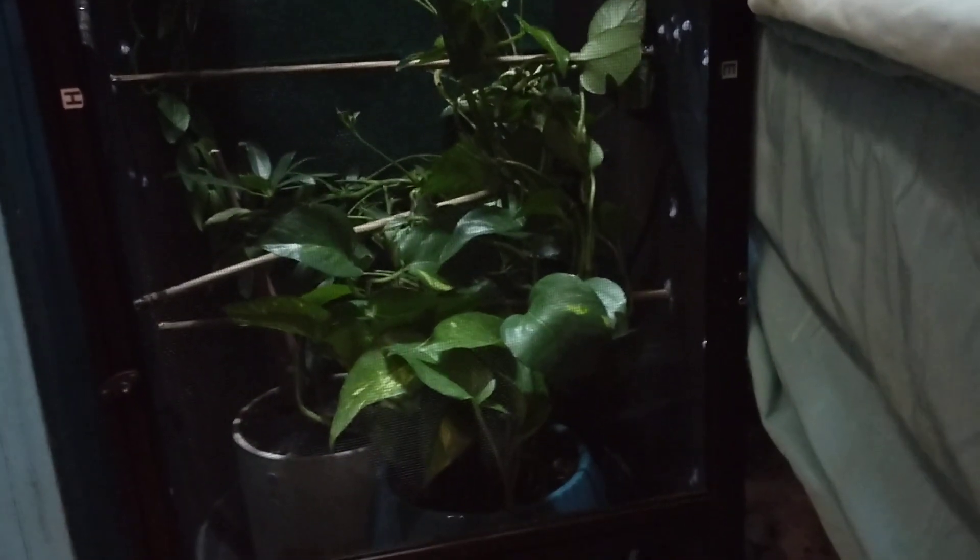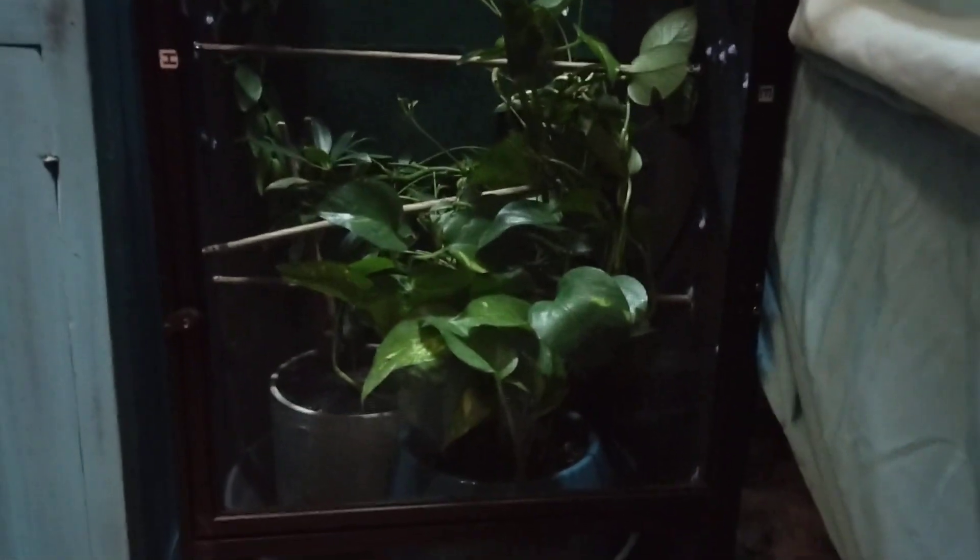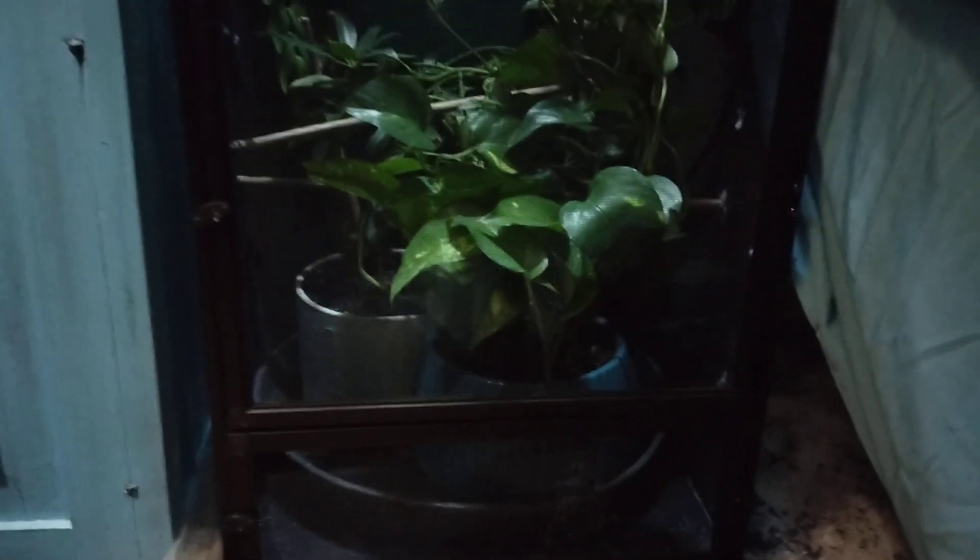The way I have the pothos, I'm hoping it will start climbing the side of the enclosure. But I wanted to show you my new Zumi enclosure. Like I said, I want to build him a 4-foot by 2-foot by 2-foot enclosure — 4 feet tall by 2 feet wide by 2 feet long.